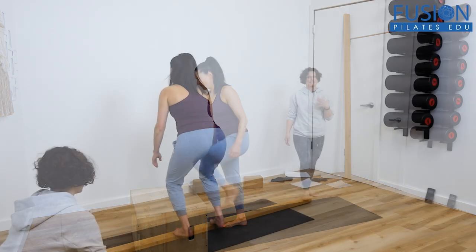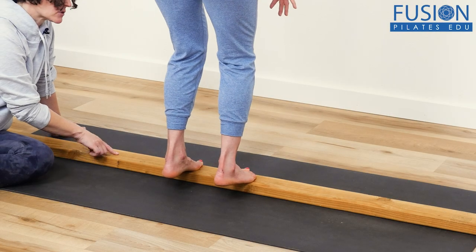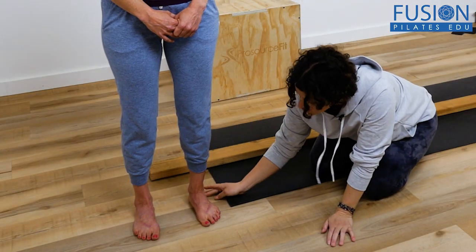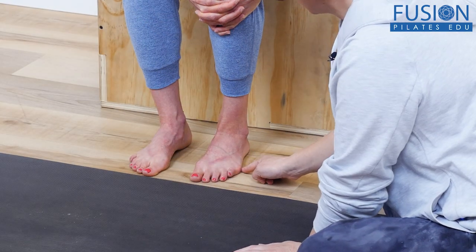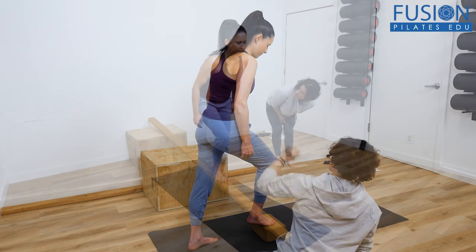Crucial for balance and our dynamic braking system, these exercises can benefit clients of all ages and abilities. With minimal props, learn what to look for, what to cue, and how to explore this topic with your clients — providing a healthier relationship with the foot, improved proprioception, muscle activation, and strategies for gait training.